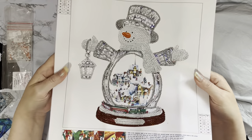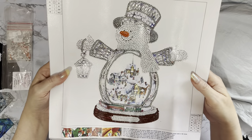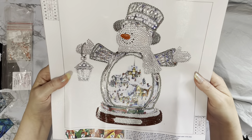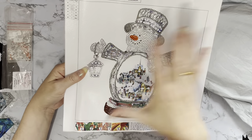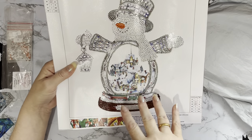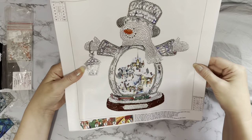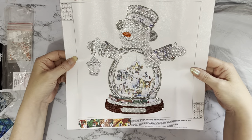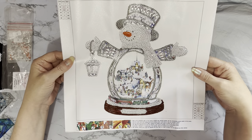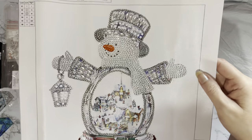Isn't that gorgeous? I've done it in all the crystals that it came with — I've not added anything extra. It will look nice in a frame if you just want to frame it, but with these good shapes I do like to cut them out and use them as decorations. He would go on the front of a Christmas card if you wanted, but I like him so much I'm going to keep him — I'm not sending him on a card for anybody.